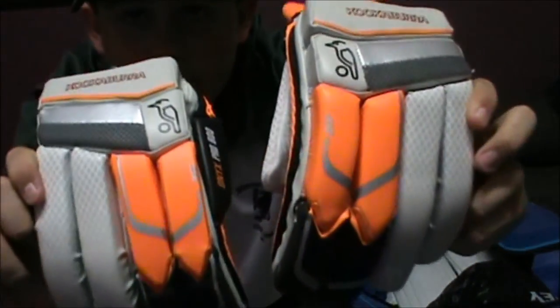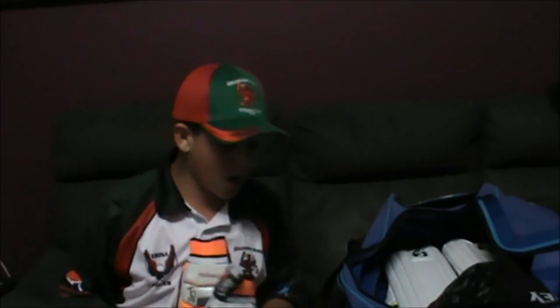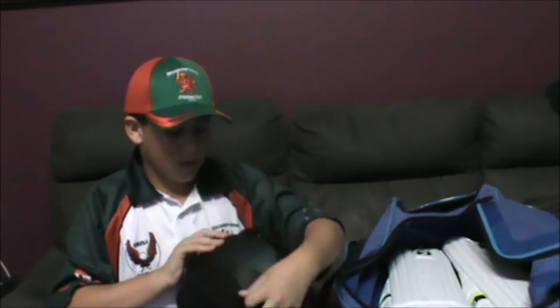I'll be doing a review on the gloves, probably in the next video. I also got a new helmet from Waratah today — it's the Shrey helmet. They're pretty nice helmets. It comes with a nice bag too, which keeps the helmet well protected.